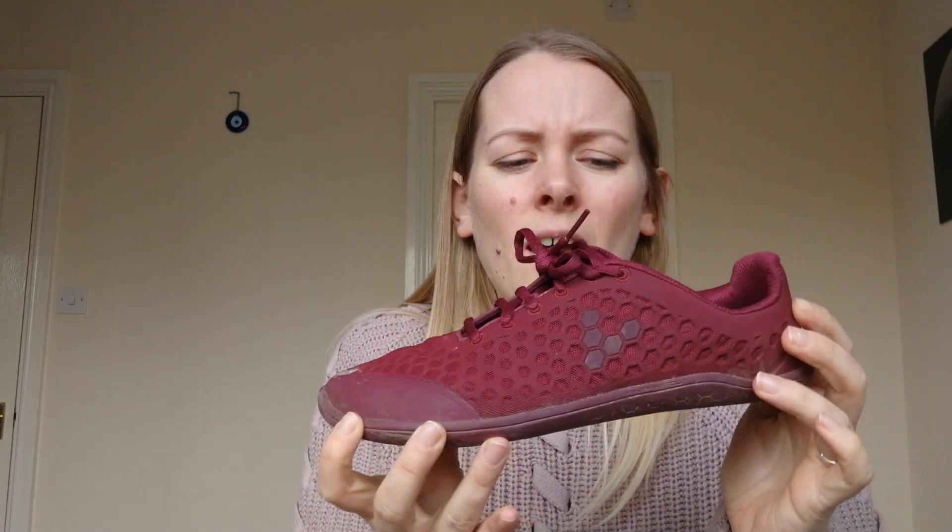Any questions, just put them in the comments below and I'll try to answer whatever I can. I think these will last a good few years to be honest, and they're probably my favorite shoe. I just like the look of them, and when these do go I will invest in another pair. I quite like the black with red, or they now do a navy one as well.